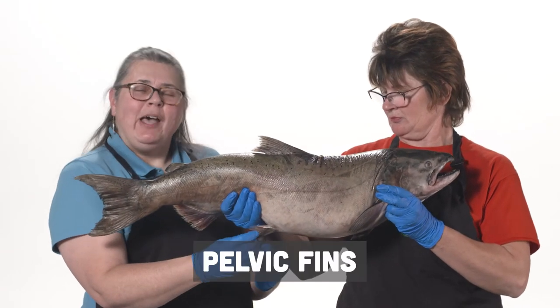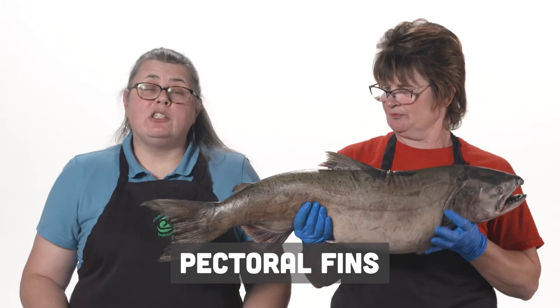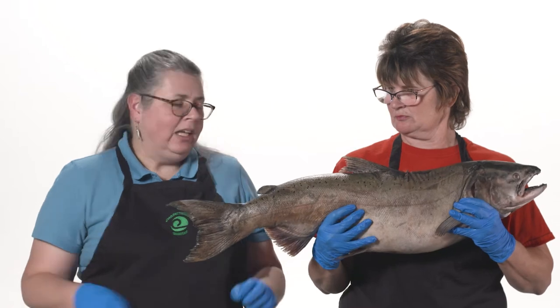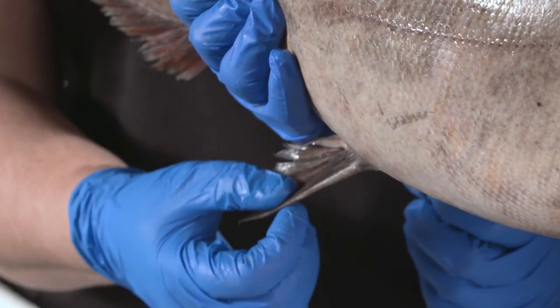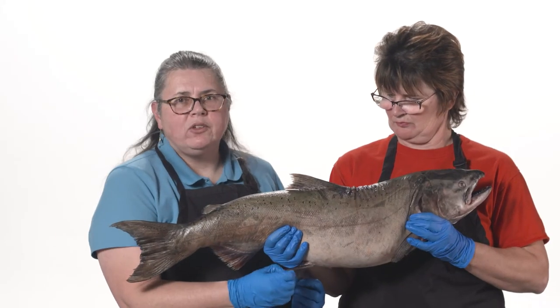These fins are the pelvic fins, and these fins are the pectoral fins. When I was in school learning my fish fins, I had a hard time remembering which is which because they both start with the letter P. What helped me was to think about my own human body. Did you know you have pelvic bones? Your pelvic bones are your hips, where your leg is attached to your body. The pelvic fins on a salmon are kind of far from the head — where you might imagine, if a salmon had legs, this is where they would come out.